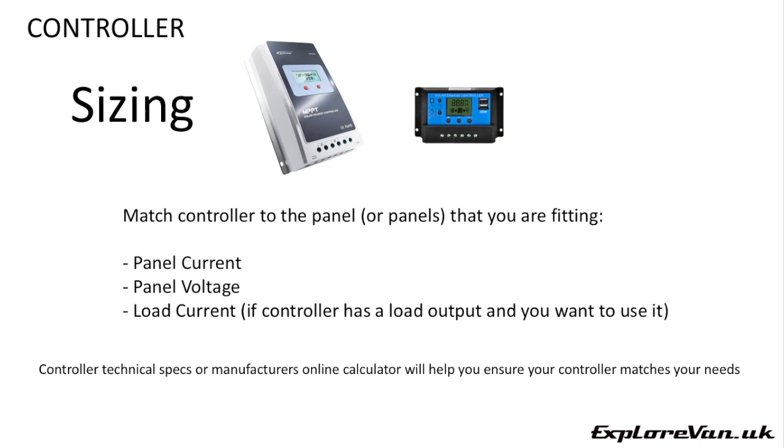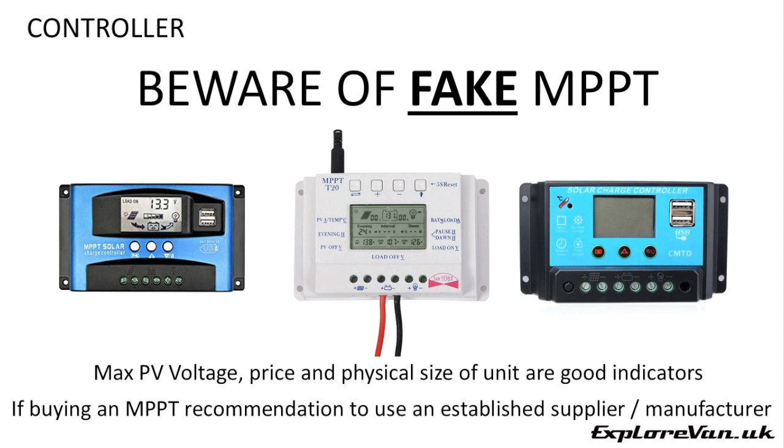If you do decide to go with an MPPT controller, make sure you're actually getting one — there are lots of fakes around, particularly on auction and purchasing websites. You can usually spot them by checking a few things: the maximum PV voltage (if less than 90 volts they're unlikely to be true MPPT), the price (expect to pay at least £50 and often more for a true MPPT), and the physical size of the unit (true MPPT controllers are heavier and larger). As you can see, these controllers that claim to be MPPT look very similar to PWM controllers. I would recommend buying from a reputable manufacturer such as ePivot or Victron, and from a proven supplier such as Photonic Universe or Bimble Solar.